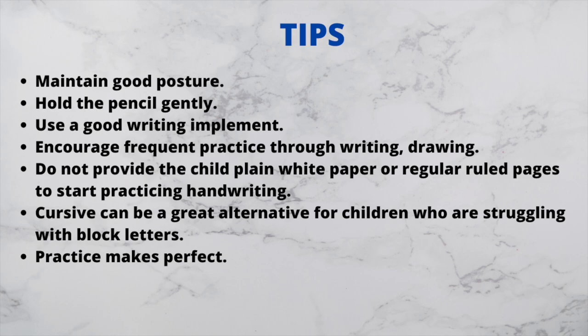Here are some tips: maintain good posture, hold the pencil gently, use a good writing implement, and encourage frequent practice through writing and drawing. Do not provide plain white paper or regular ruled pages to start. Cursive can be a great alternative for children who struggle with block letters. Practice makes perfect. Many parents ask about writing speed — if handwriting is good but speed is slow, your child needs to work on fine motor skills to strengthen hand muscles.